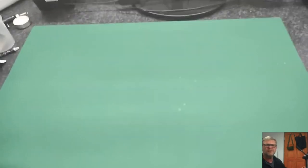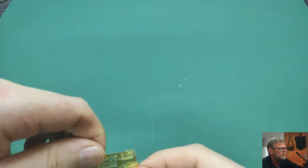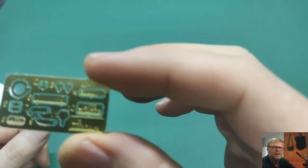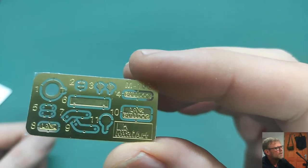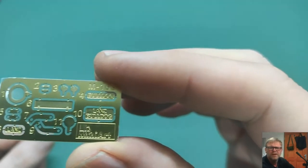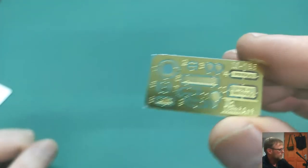Before we go into the gray plastic, there was also a piece of photo-etch in here. It's not a huge amount but worth showing. You have the Lanz Bulldog nameplate and some other smaller metal parts. I love that the Lanz Bulldog plate is included so you can put it on the tractor.